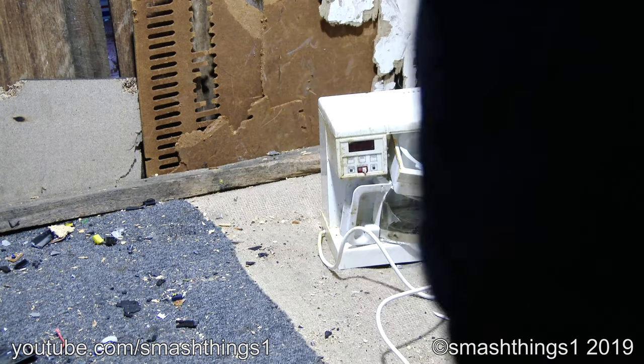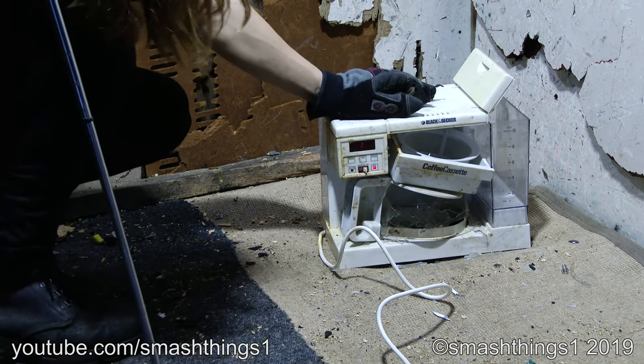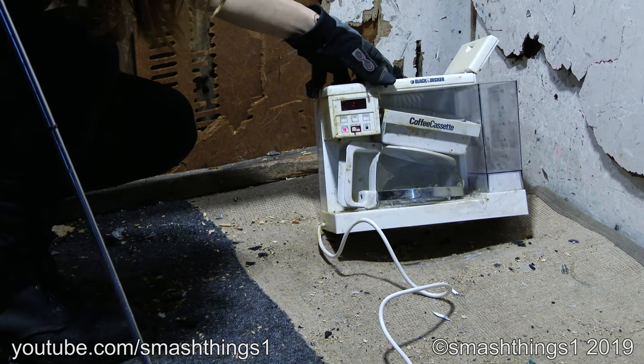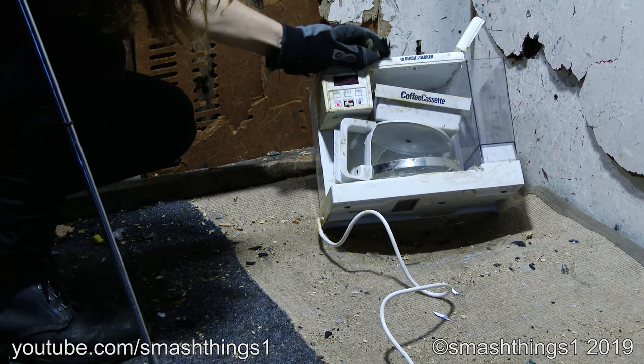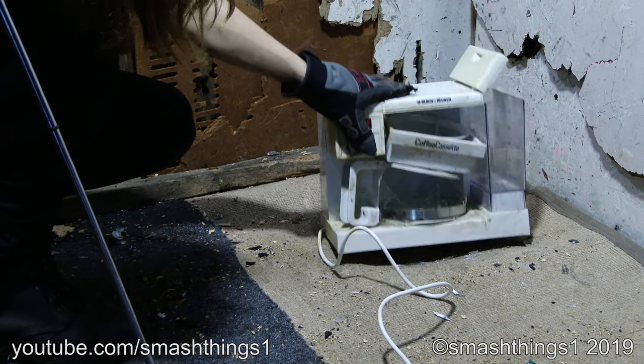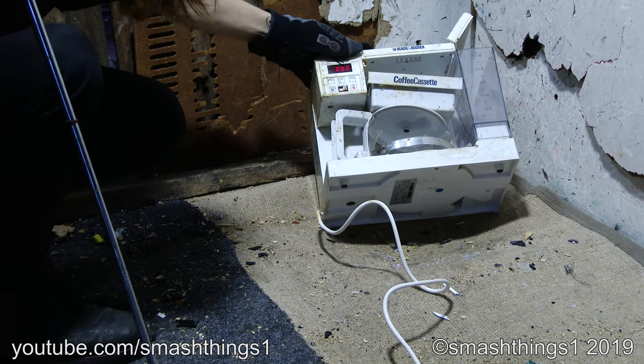Of course, forgot to turn the outlet on. It should be working perfectly now. 12 o'clock. Auto — does the same thing. I want the coffee. What are the other functions for? That's all it has?